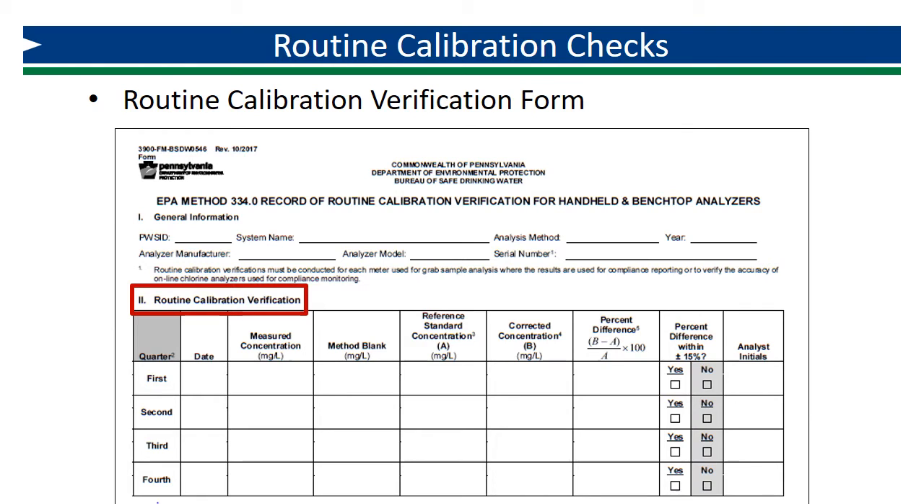Use the table in Part 2, Routine Calibration Verification, to record your quarterly results. Since the Primary Verification Standard must be analyzed once per quarter, there are spaces on the form for each quarter of the year. Each quarter, record the date on which you conduct the verification. You'll start by analyzing a method blank each quarter to determine if there is any interference caused by DPD reagent.